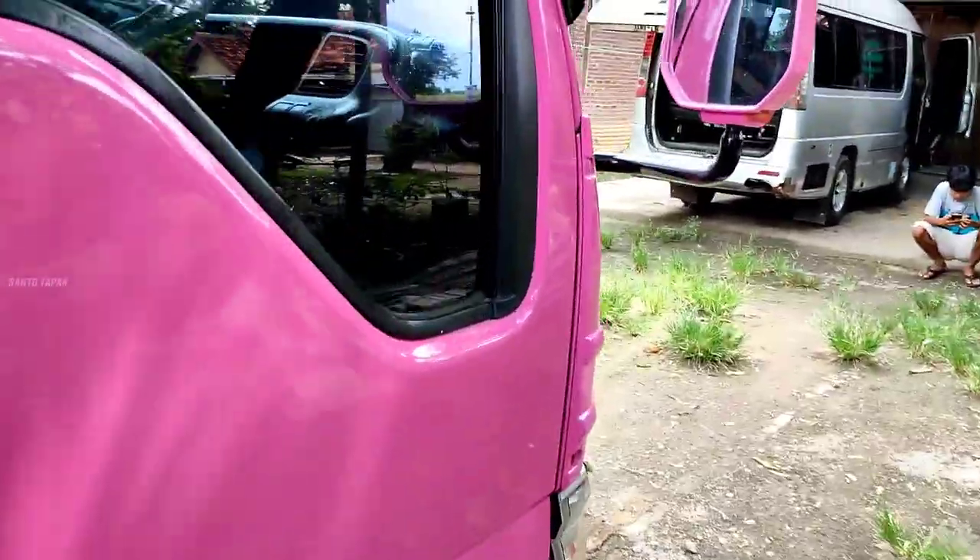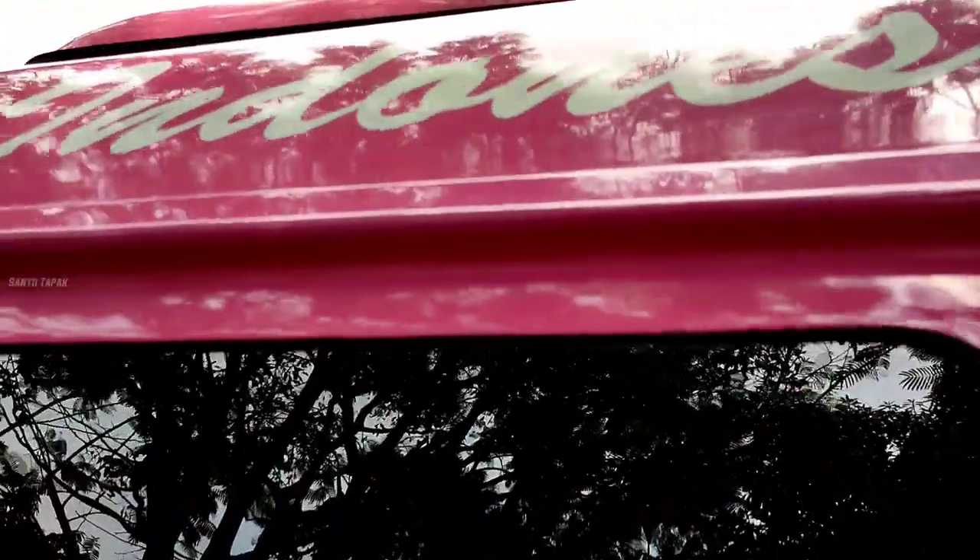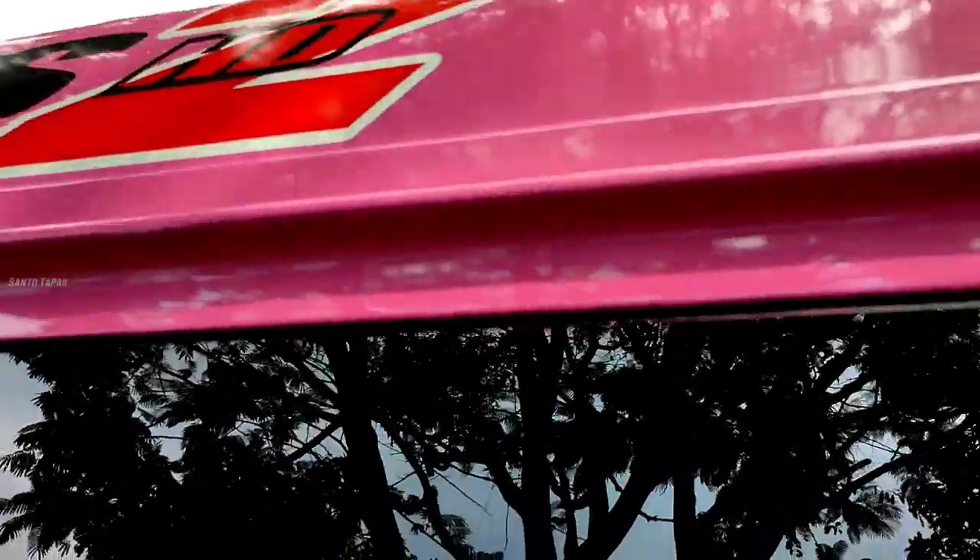Kita lihat dari bagian kisih-kisih sini, talang-talangan aman semua ya teman-teman. Bisa dilihat ya. Warnanya warna cewek — meni ya. Talangannya sendiri masih utuh nih, nice.